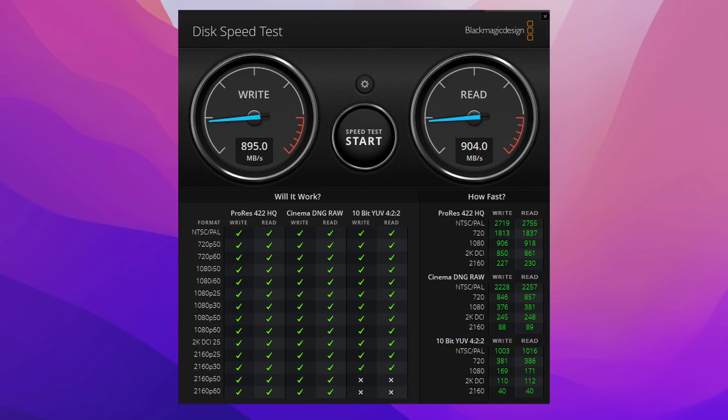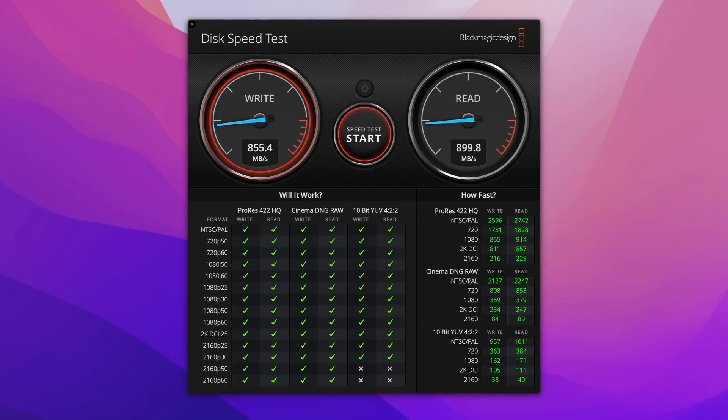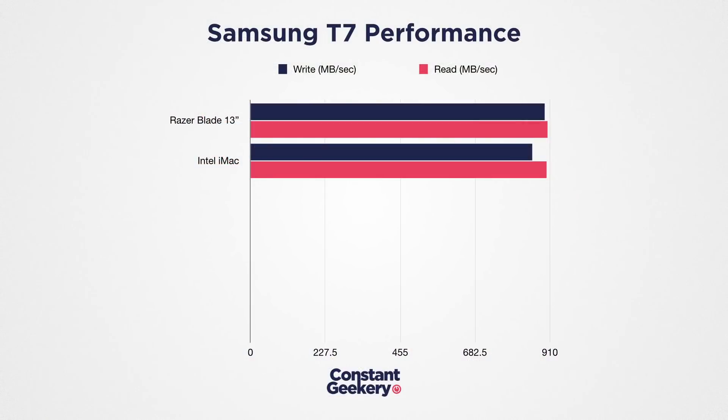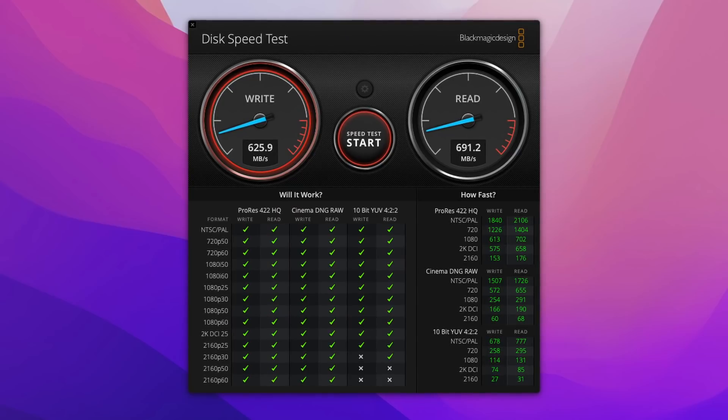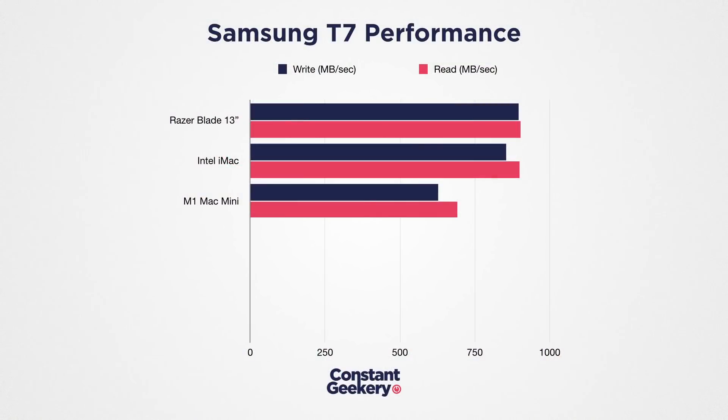Before we draw any more conclusions, let's move on to the T7 drive. Starting with the Windows laptop, it scores 895 MB per second on write and 904 on read. Cross-checking with the Intel iMac, it's slightly slower on write at 855 MB per second, but read speeds are the same at 900. So the T7 is a decent upgrade in performance over the T5. On the M1 Mini it scores 626 MB per second on write and 691 on read — and lots of people have reported this slower T7 performance on M1 Macs.